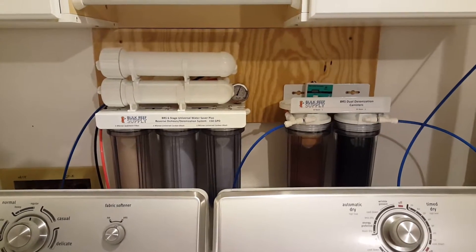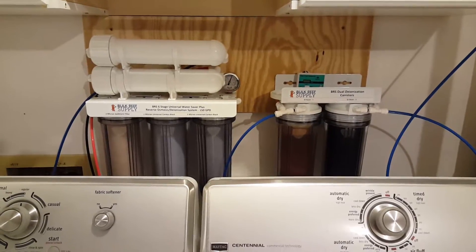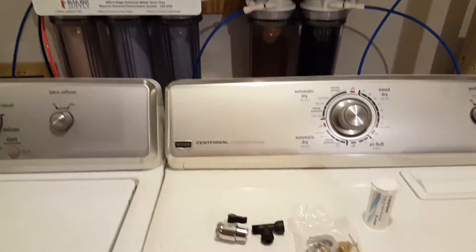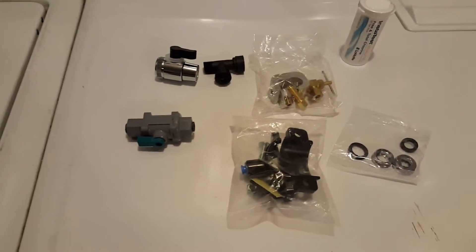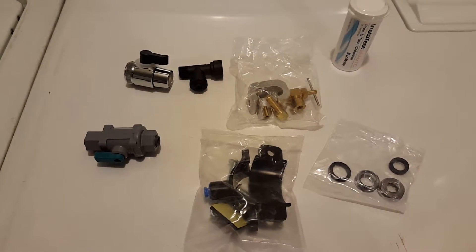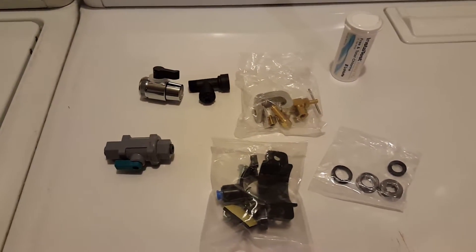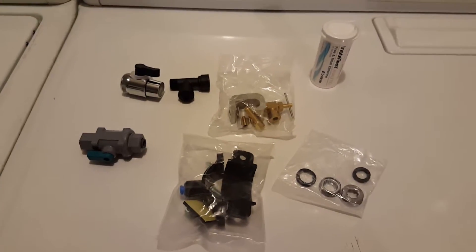This system has got a whole lot of features for basically any type of setup that you want to do in terms of how you actually connect it. You have several different options — some of them are for the faucet, some have dedicated drain lines for the plumbing. Any type of setup that you want to create, you can easily do with this one.